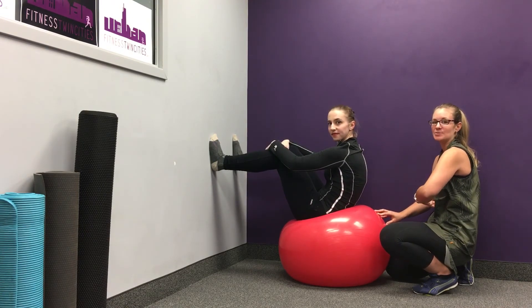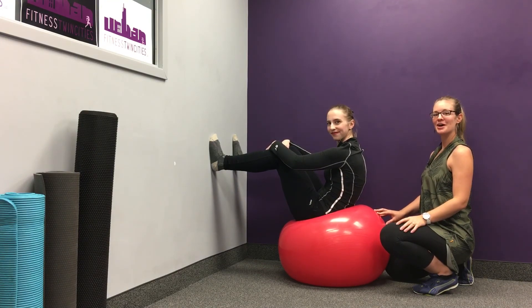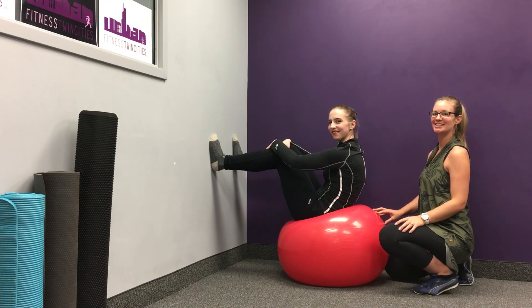Just make sure you don't lengthen up and straighten that spine — it's really hard to get out of. Stay in that C-shaped spine the entire time. Let us know what you thought about this oblique strengthener in the comment section.